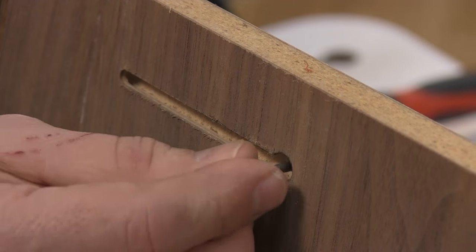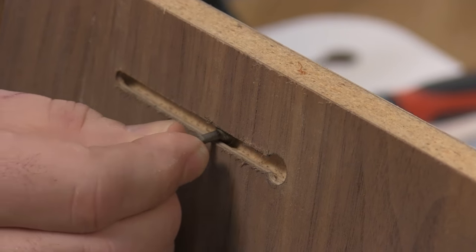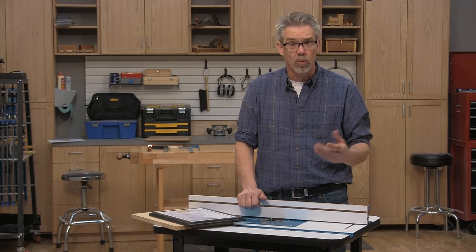Keyhole slots are a great way to hang flat panels on the wall, whether it be an awards plaque, a picture frame, or even something like a wall clock.